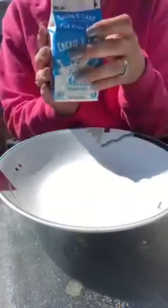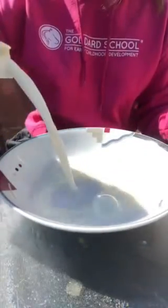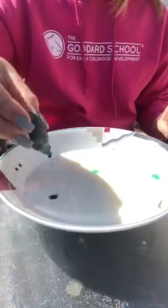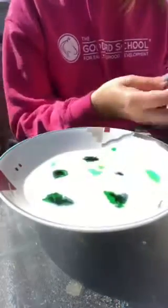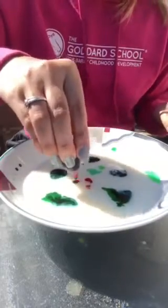Now this is the second part of my experiment. This one you might not have at home, but I can show you something pretty cool. We're gonna put some milk in the bowl and then we're going to grab some food coloring. I'm adding some green food coloring all over my milk. Then I'm gonna grab some red and do the same.